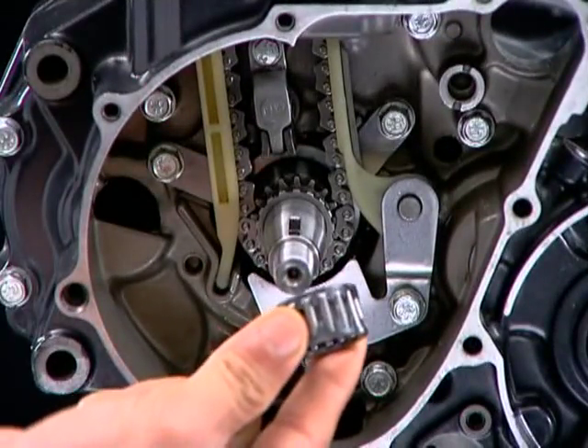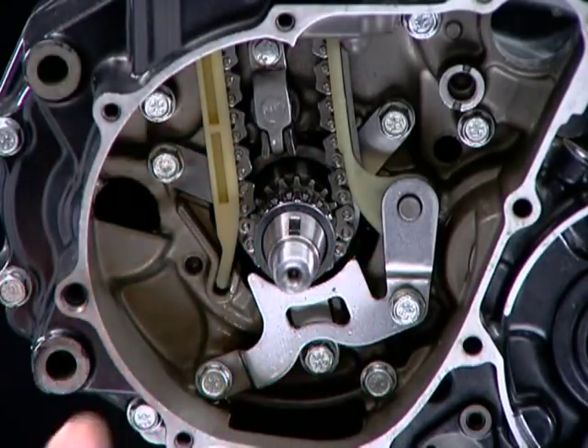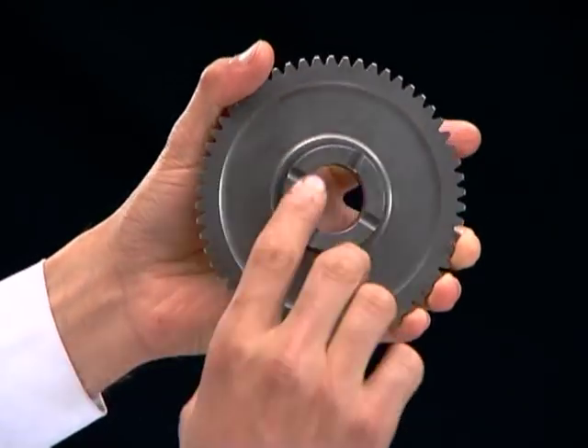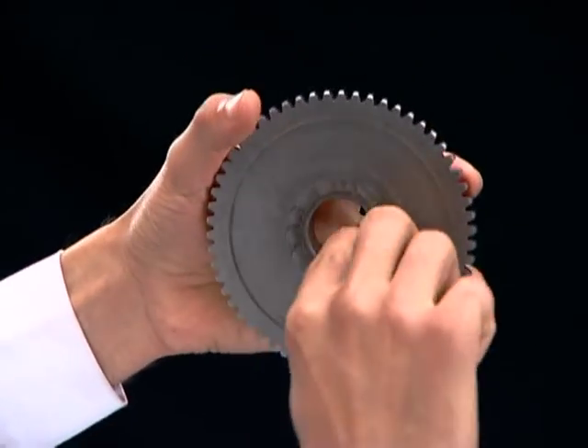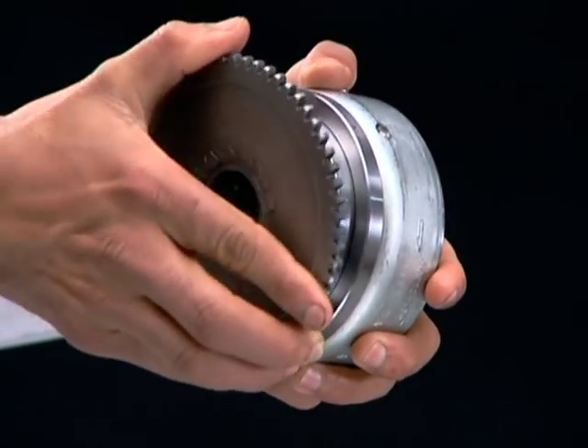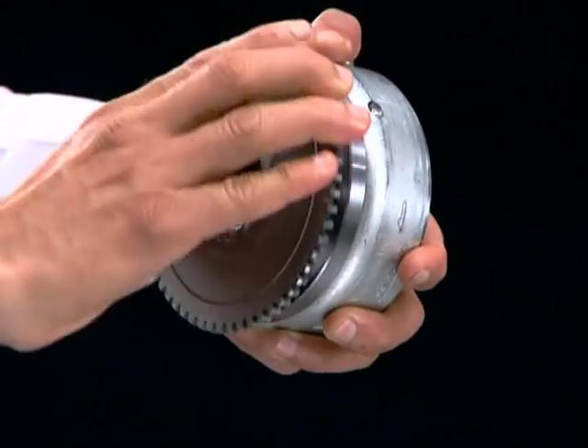Install the needle roller bearing on the crankshaft. Apply molly oil on the starter driven gear inner surface and install it on the flywheel by rotating it anti-clockwise.